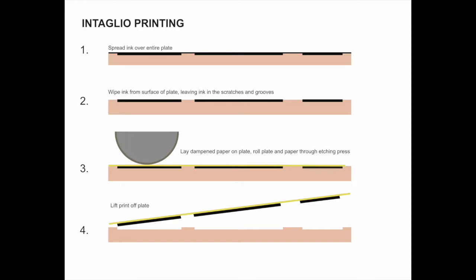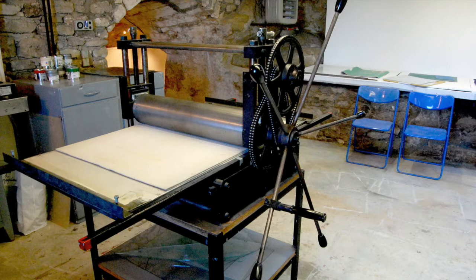Etching works on the reverse principle of relief printing. There is a relief, but the relief isn't inked. The ink is spread over the entire plate after the marks are made on it, then the ink is wiped from the surface of the plate, leaving the ink residue in the scratches and grooves. It takes a great deal of pressure to get a print from an intaglio plate, so dampened paper is laid down on the plate, run through an etching press, pressed into the ink, and then pulled off to reveal the printed result.